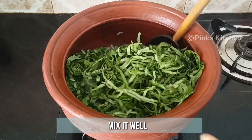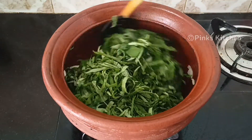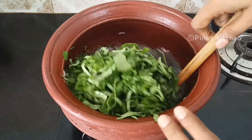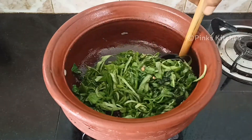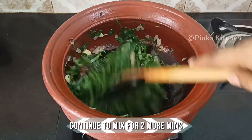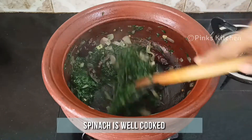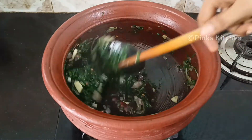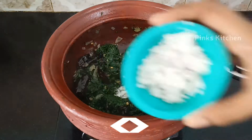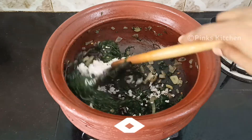Mix it well in medium flame. After 1 minute the spinach has started to shrink. Continue to sauté for 2 more minutes in medium flame. At this stage go ahead and add 1/4 teaspoon of salt and 1 tablespoon of grated coconut. Mix it well.